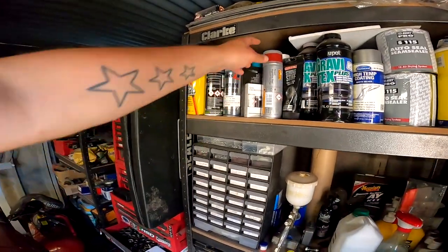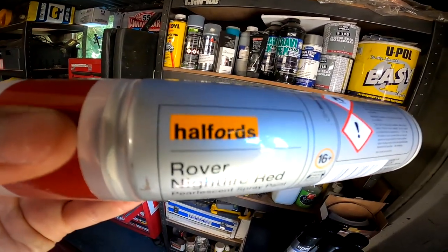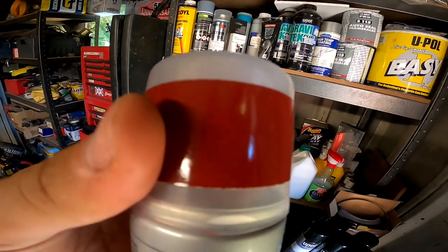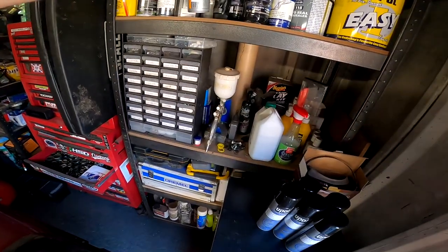Me and Tony have been talking - if you haven't caught Tony he's been in a few of the videos with the orange Mini. We're both quite keen to get this painted, so it'd be really nice - plus I'd be like the best husband ever. So yeah, that's the color the car's going. This is the Halfords one, this is what I've been doing on my cavity paints - Night Fire Red. It's like a burgundy - I know it's very bright on camera but when it dries it's like a burgundy.